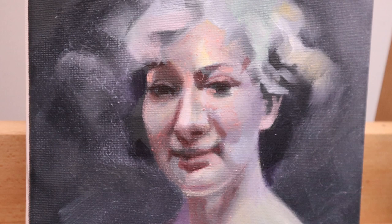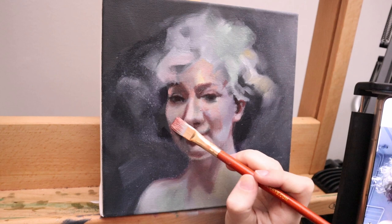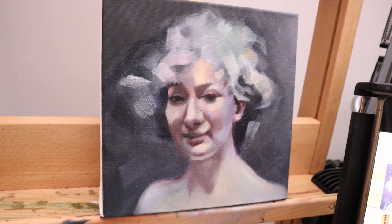This process involved a lot of coloring in and then wiping out. I went into the darkest areas with a little bit of a warmer color to bring out those shadows and to make them feel a little more deep.